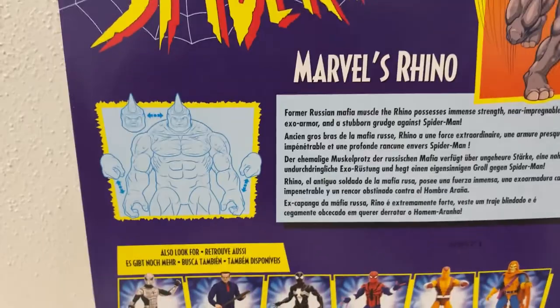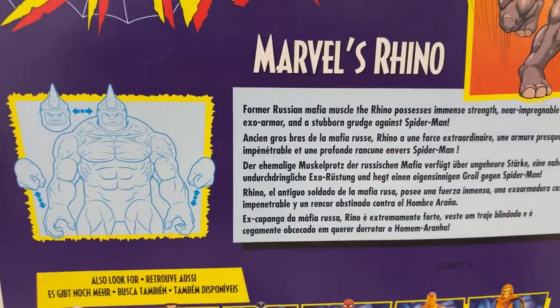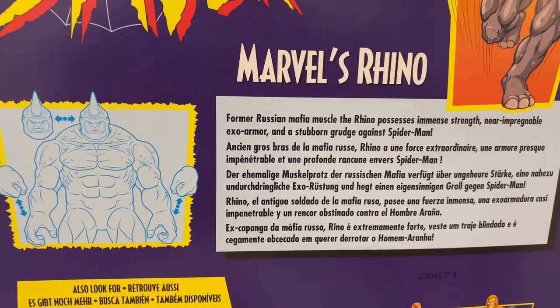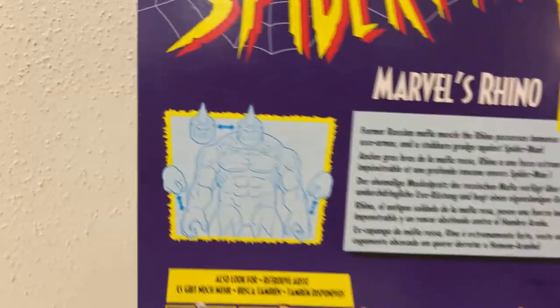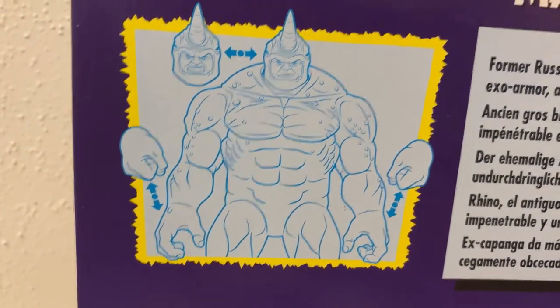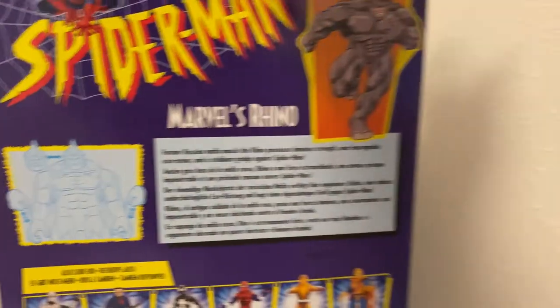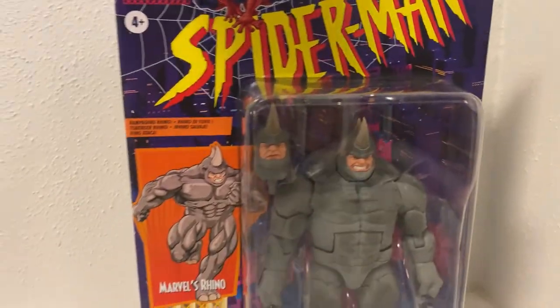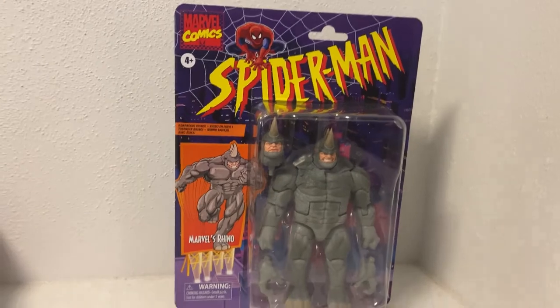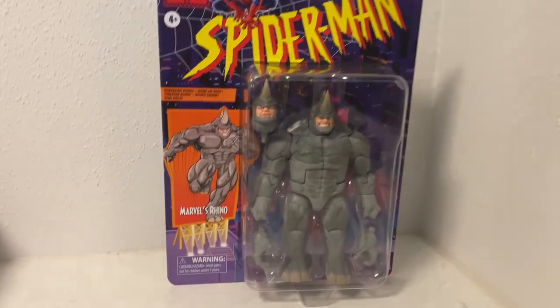On the top of the box it reads: 'Former Russian mafia muscle, the Rhino possesses immense strength, near-impregnable exo-armor, and a stubborn grudge against Spider-Man.' The back shows he has swap-out hands and a switch-out head, which is clear from the front of the packaging too. It's so big I had to stand back to film it — so let's open him up and have a look.